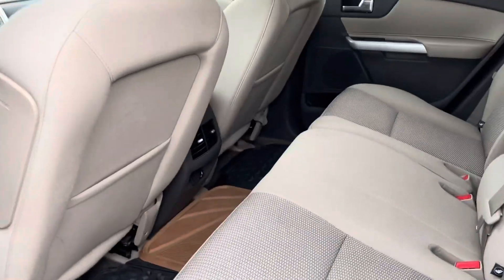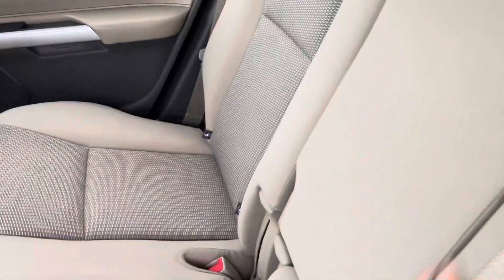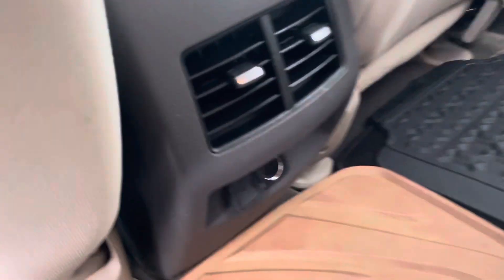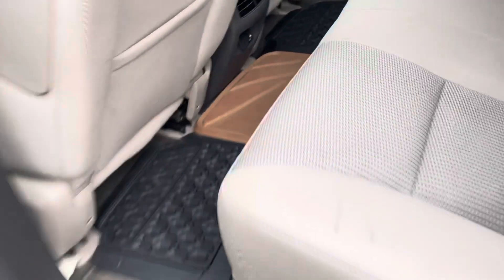Opening the back seat here — never smoked in, cloth is in good condition. There's a little pull-down tab here for some armrests and some cupholders. Folding that back into place, there's a 12-volt charging port there as well, and some air vents.